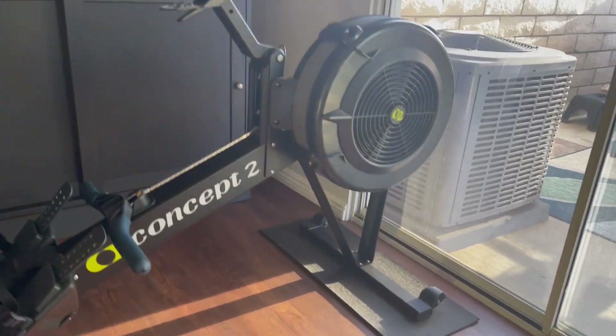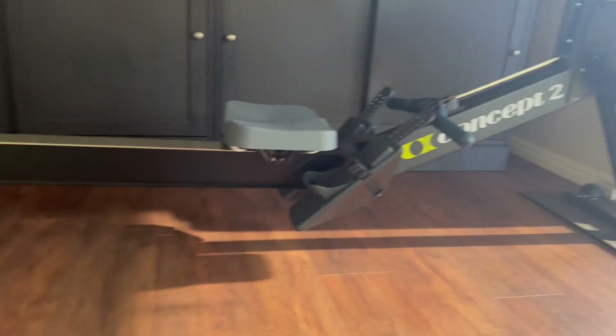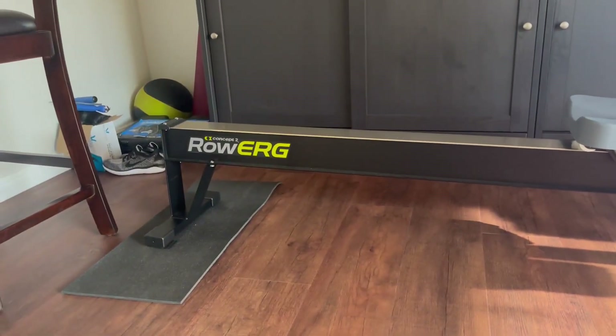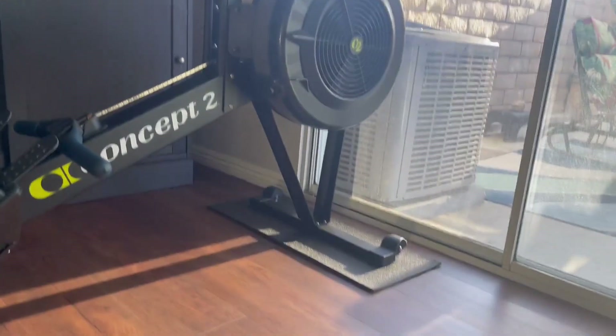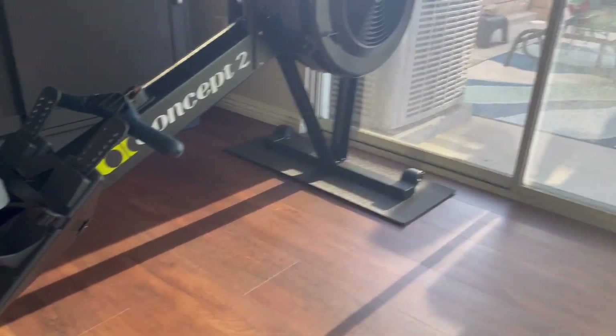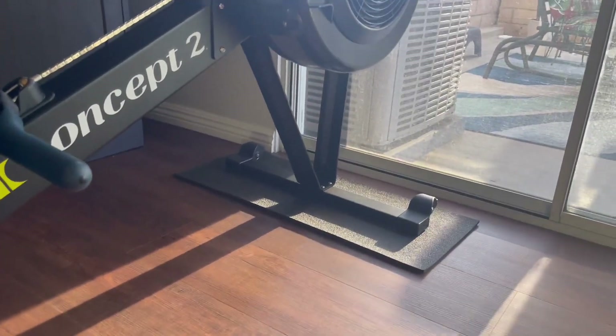Hi, I'm just going to do a quick close-up and review of this Concept2 row machine. I do have this indoors — it is an indoor rowing machine. This is really good quality, especially for ordering off Amazon.